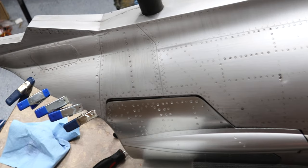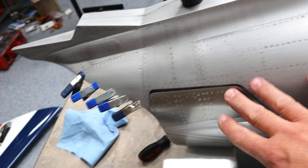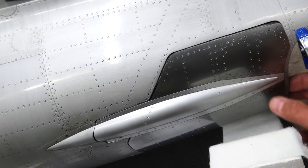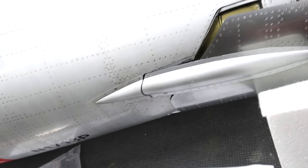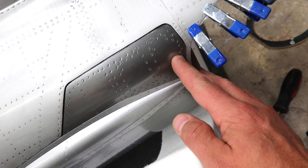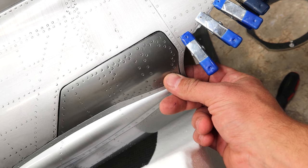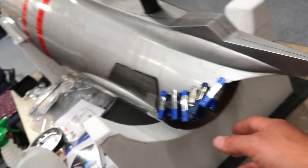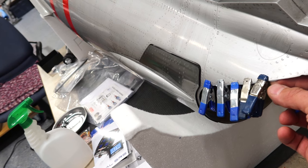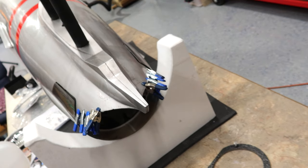The last thing to do before putting the pipe back in is to check the movement of the air brakes. The right side is working perfectly. The left side has a little bit of binding on the lower pivot point that we need to check out. We also need to do a little bit of sanding on the air brake so it's not binding when it closes. Then we'll pull all the clamps off, clean up the epoxy holding the heat shield in, and we'll be able to reinstall the pipe.